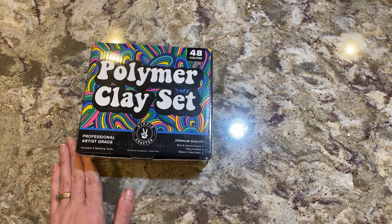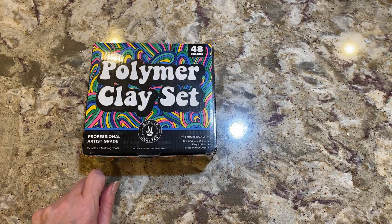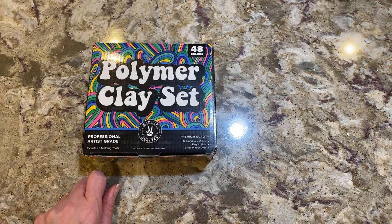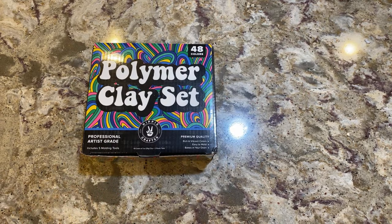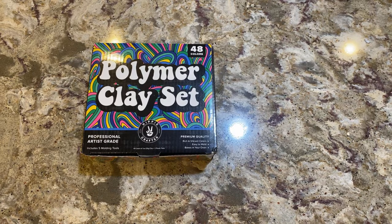This is an unboxing from Hippie Crafter — a polymer clay set that they sent me. If you remember from earlier videos, I've worked with Hippie Crafter before; they sent me all those pouring paints and a huge assortment of Cricut vinyl. This is the polymer clay set I showed you yesterday, and I forgot to show you something for decoupage — another option — so remind me to show you that at the end of this video.